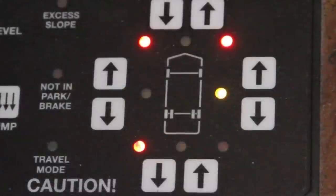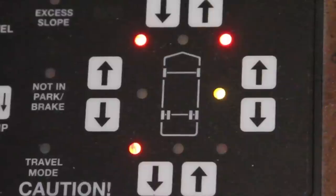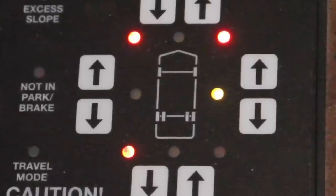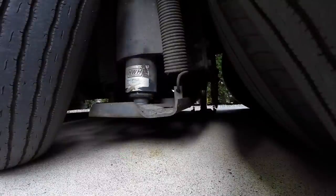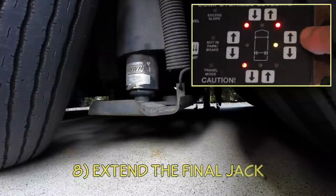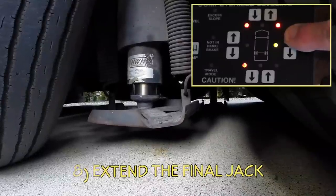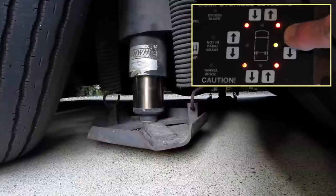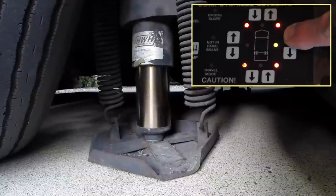When leveling front to rear, it's not unusual for the side-to-side level to go out a little bit, and you can see that the passenger side is now a little low. Just press the up arrow wherever there's a yellow light, and that will raise that side or end. Only three jacks are generally needed to get the motorhome level, so the passenger side rear jack is still up. Since jacks not only level the RV but also provide stability, we always want all four down.